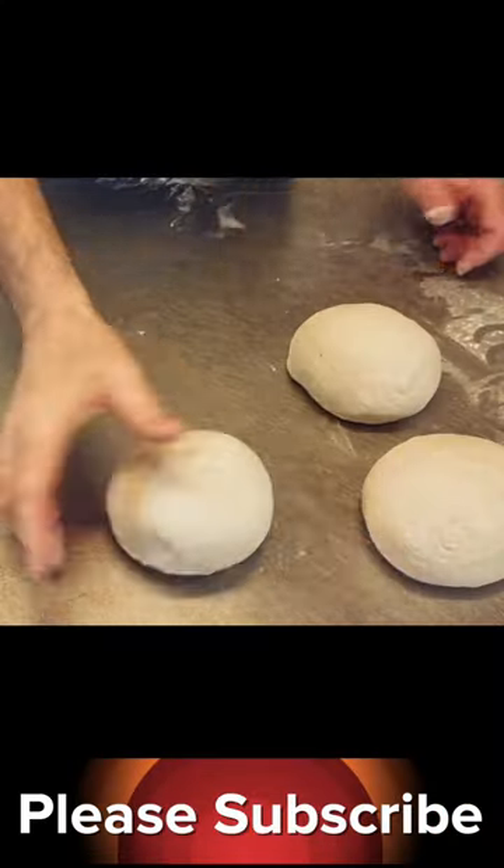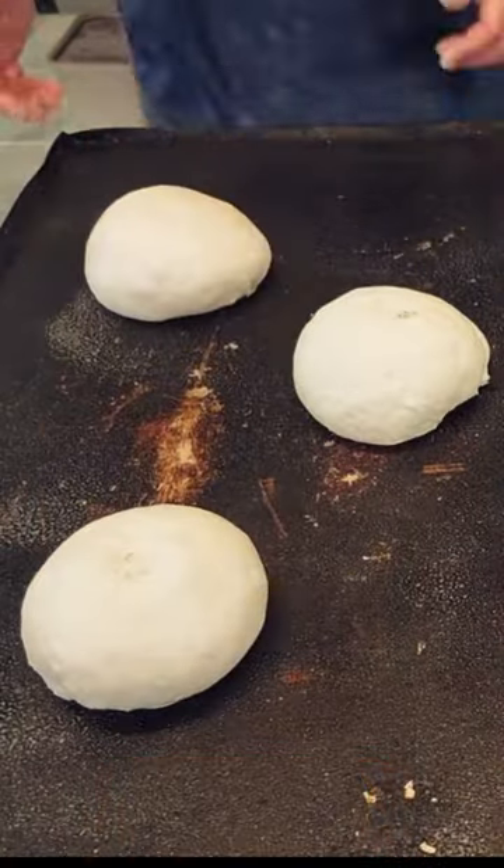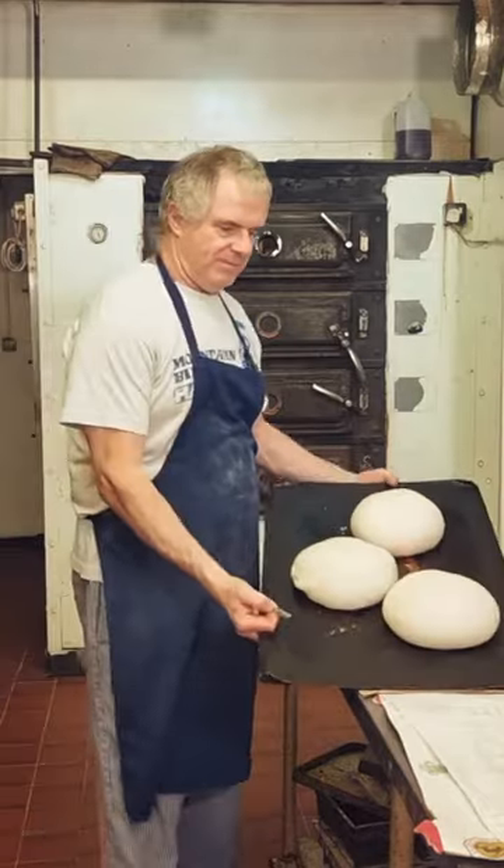What we need to do then is spray down our tray, then we'll pop our bread straight onto the baking tray. We now need to be proving our bread up for around about 45 minutes.